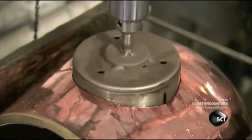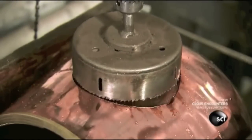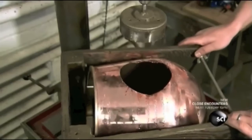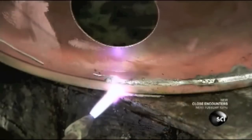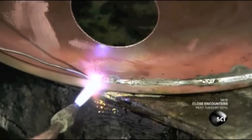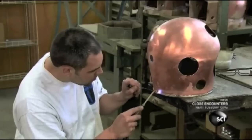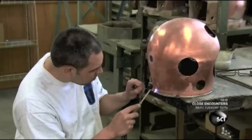They saw eight openings for the bonnet's other components, including three windows. Next, with tin and lead solder, they fuse a threaded neck ring to the bottom edge. This ring attaches the bonnet to the helmet's breastplate, which bolts to the collar of the diver's dry suit.